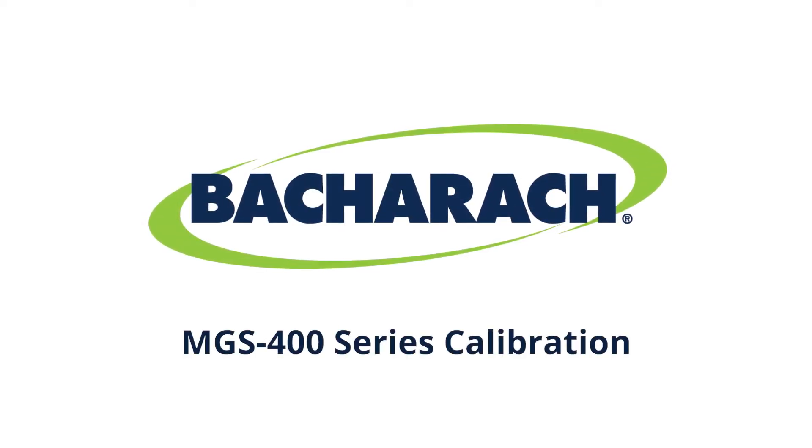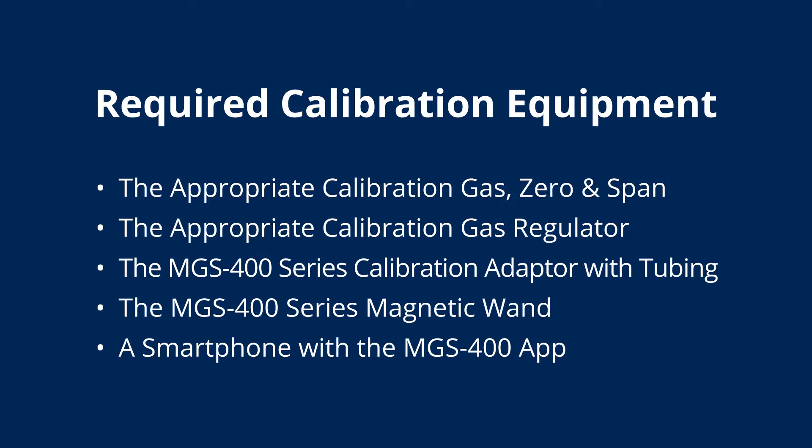This video covers the calibration of the MGS400 series. Here we have a list of the equipment required for the calibration of the MGS400 series.